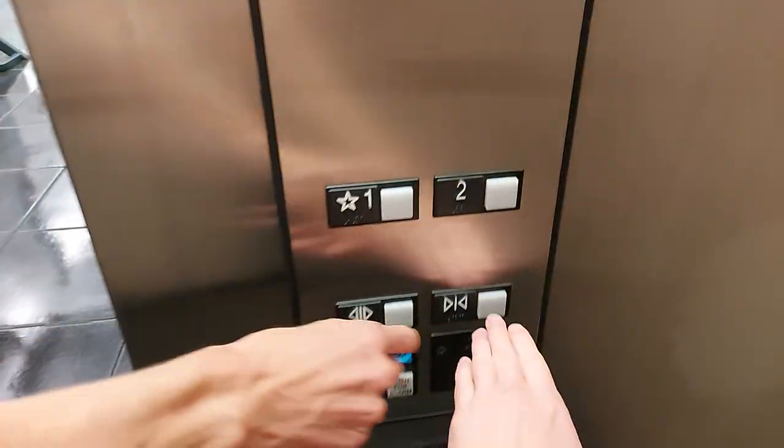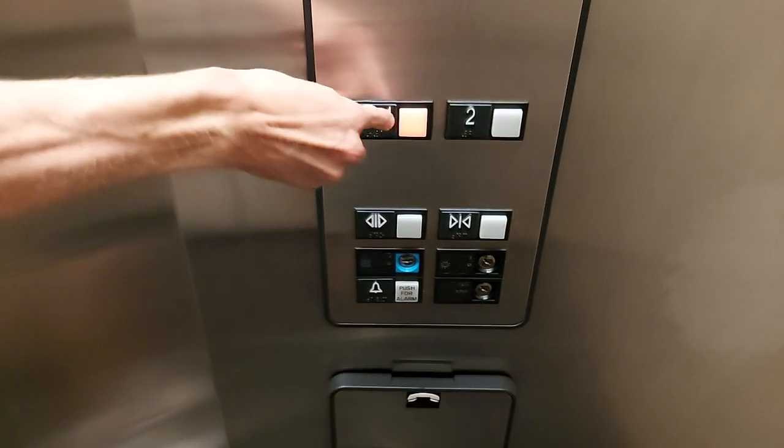And it just goes to the gym. I guess we can't really go up here. Yep, push the one.